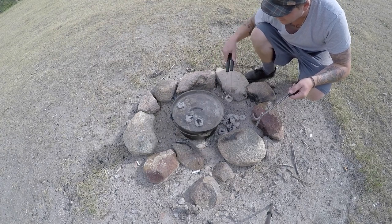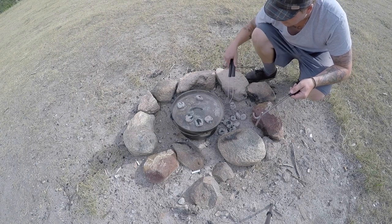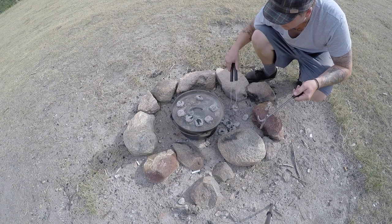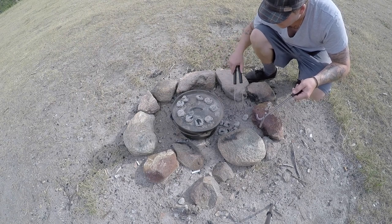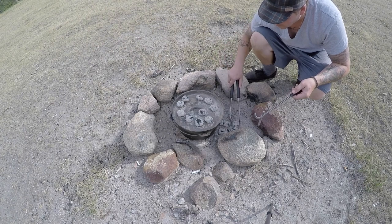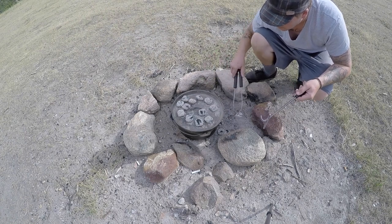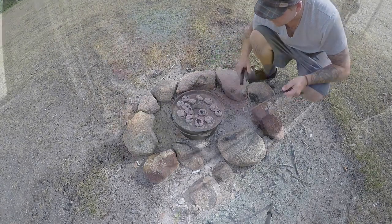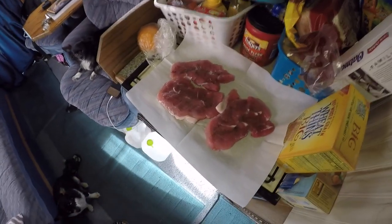I also oiled up the inside of the Dutch oven, which we do every time. It's pretty much recommended to oil it up — keep it oiled after you use it and before you use it. You want to usually oil it when it's warm, but I figured it'll be all right for today. I'm just going to preheat this up a little bit and then we'll start cooking.